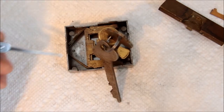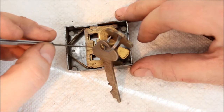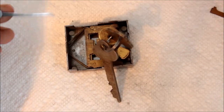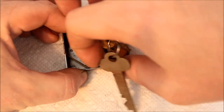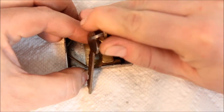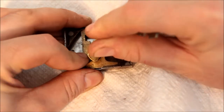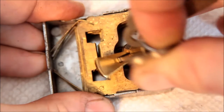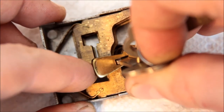Now we're back with the lock reassembled and all the levers in their correct places. When we turn the key, what we're looking for is for these gates to all line up, so that the stump on the bolt — this little bit here — can pass through. I'm going to try to demonstrate this without blocking your view too much. And there we go — you can see in this position the levers are all aligned, there's a nice slot right through there, and the bolt would be able to pass.